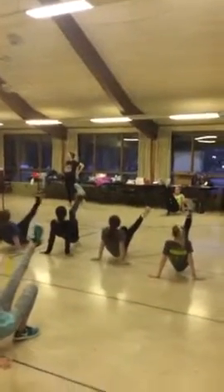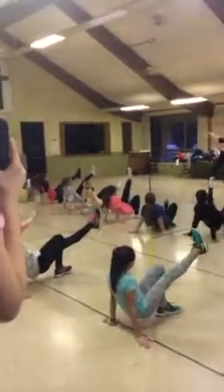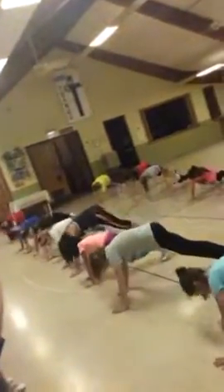Kick your right or left one up. 1, 2, switch it, 3, 4, lay it down, 5, this way, bring it up, 5, 6. Turn to that direction, 7, 8.